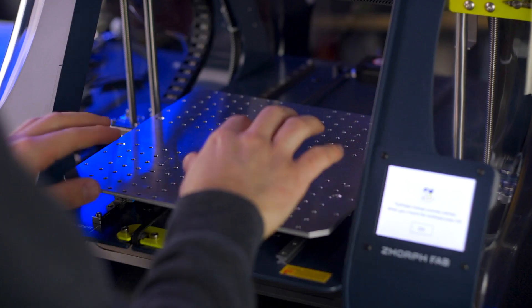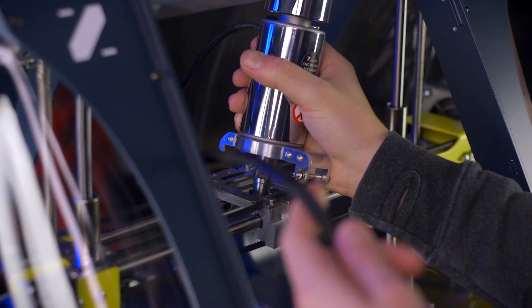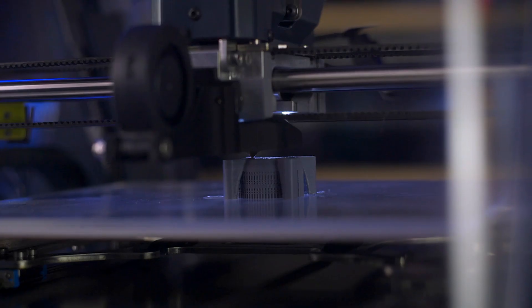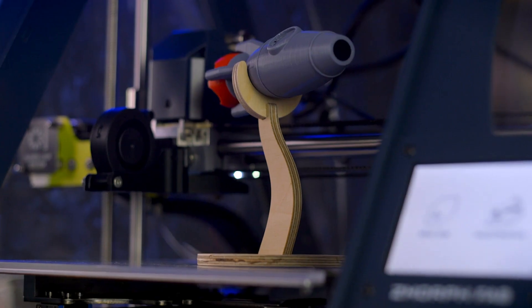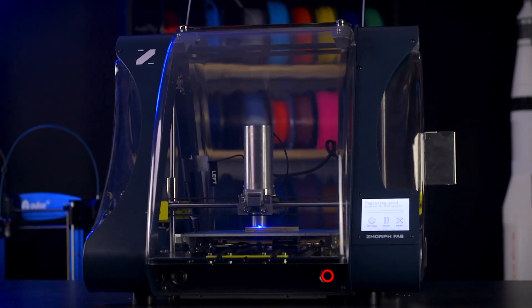Drop in the laser engraver and clamping work table to etch details into your project, and in just 60 seconds, swap over to the CNC tool head to mill it out. Then change again to the 3D printing tool head and print yourself a housing to round out the project. Each of the tool heads easily integrates into the platform without the need for tinkering or disassembly.